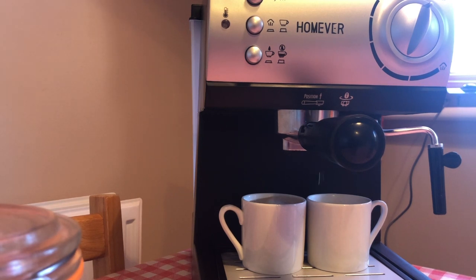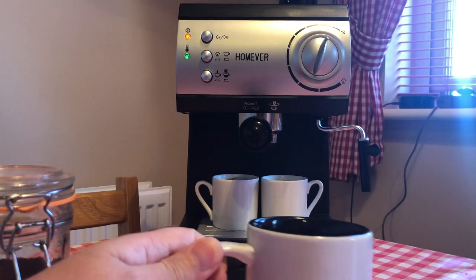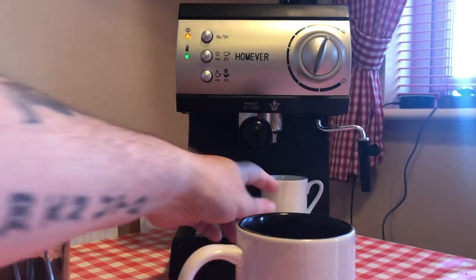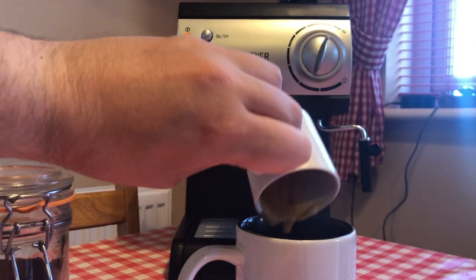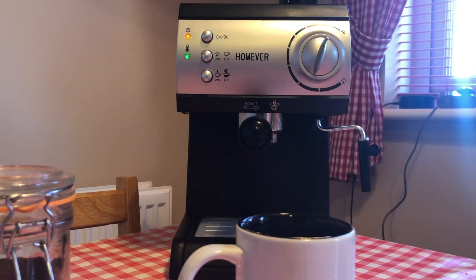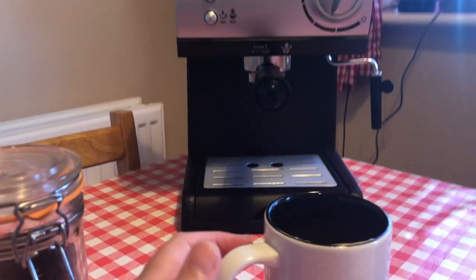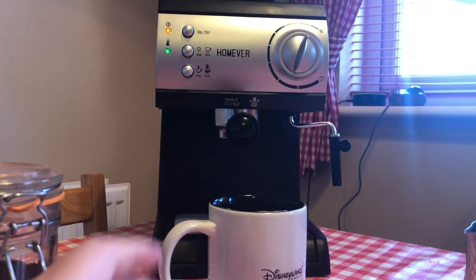There you go, I'll stop that now. What I've been doing, being new to this machine, is I pour those two espresso shots into my mug. When you start to learn how much coffee makes the two shots, you could actually just put a mug straight underneath. But for now I'm just grabbing my mug and pouring the espresso straight in. Obviously if you just want an espresso, you just take it from under there and start drinking — simple as that.